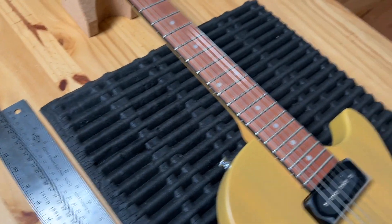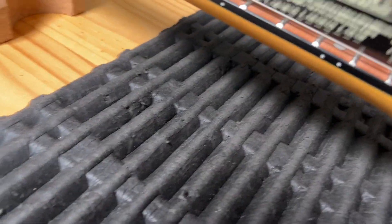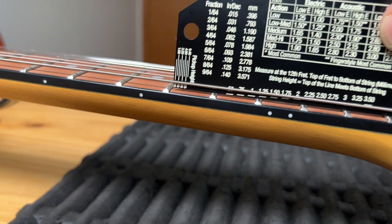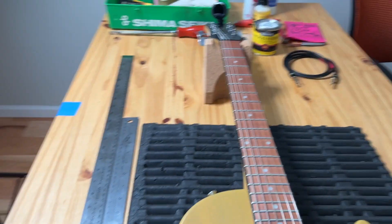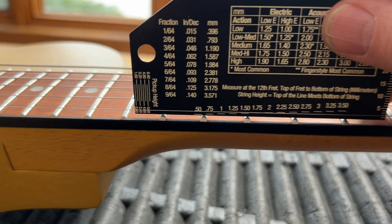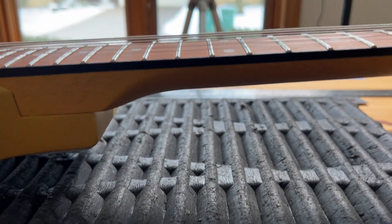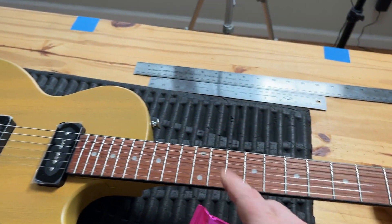I was trying to set up the strings. When I go a little low — like 1.5 mm — it starts buzzing. Right now it's about 1.75 mm, so it's a little higher than I need. The truss rod might need to be adjusted. On the high string, I want to get it down to about 1.5 mm — it needs to be a little lower, but it's not terrible.